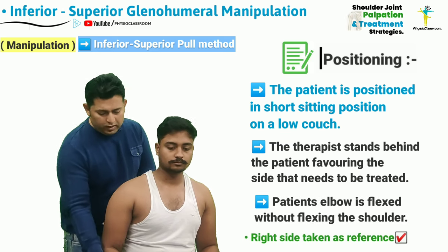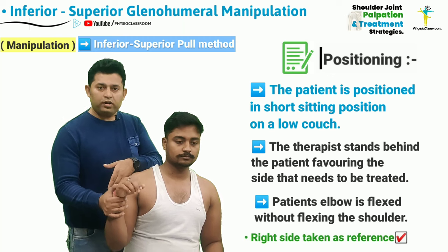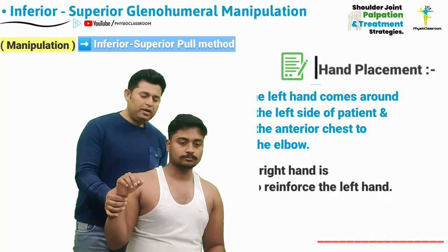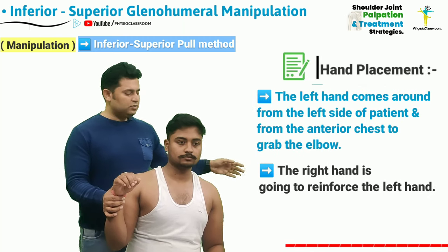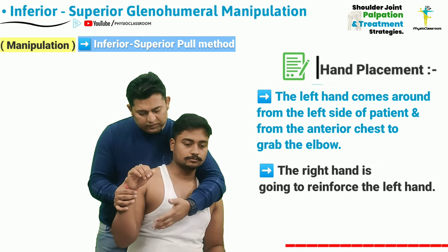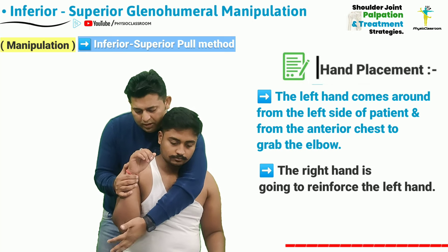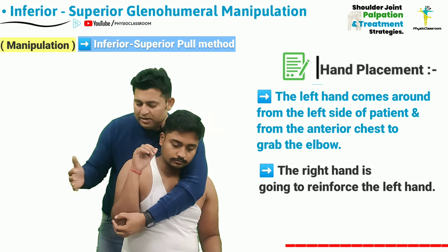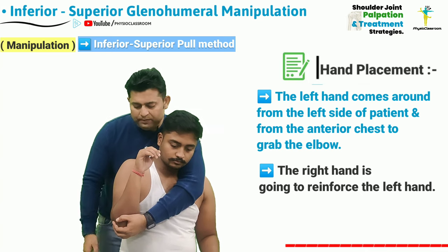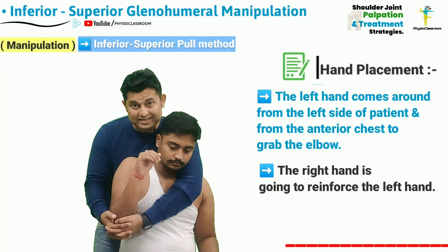The patient's elbow is going to be flexed with the shoulder remaining in neutral position. The therapist's left hand is going to come from around the left side of the patient's neck and front of the chest, and is then going to hold the patient's elbow joint from the olecranon region. The right hand is going to reinforce the left hand by clasping both hands together.